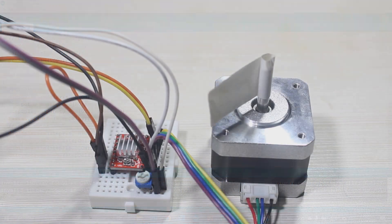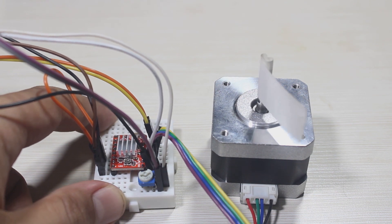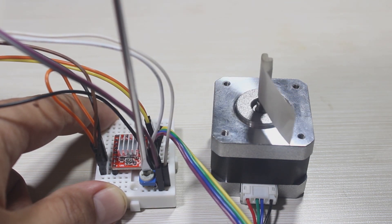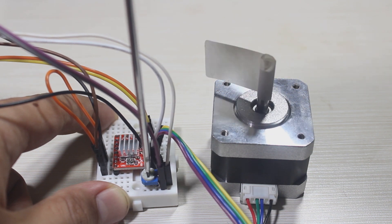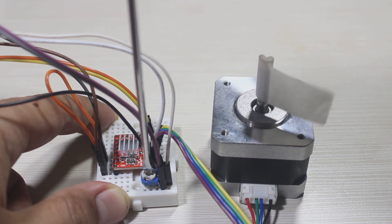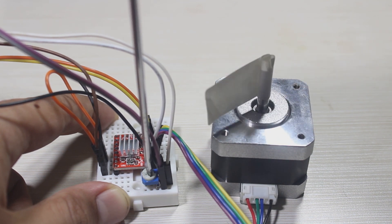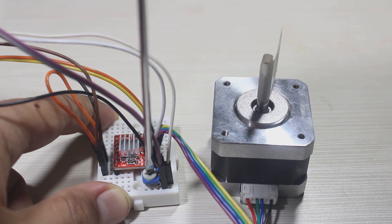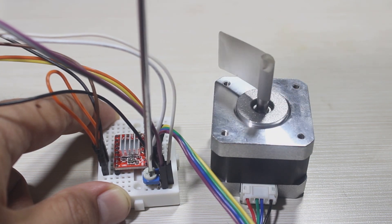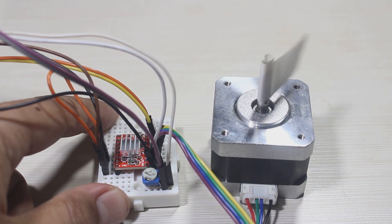And here's the result. I think this is the end of the tutorial on how to use the A4988 motor driver. Don't forget to subscribe, as it will encourage me to make more videos. See you in another video. Bye!